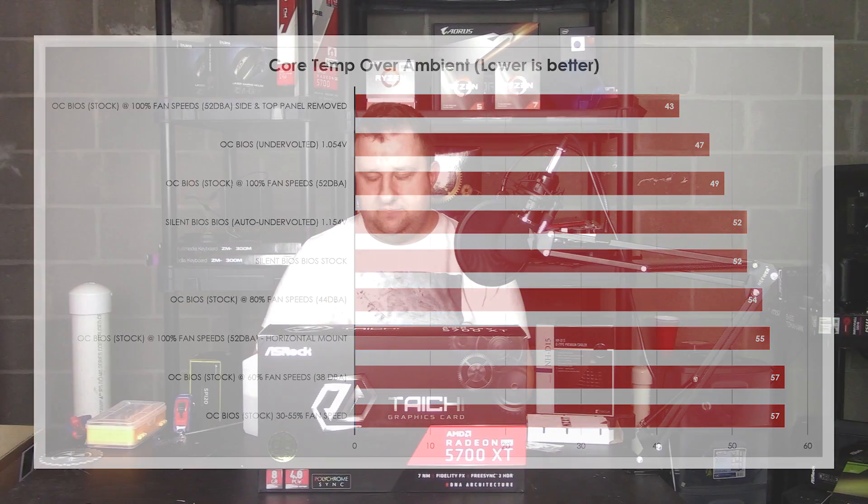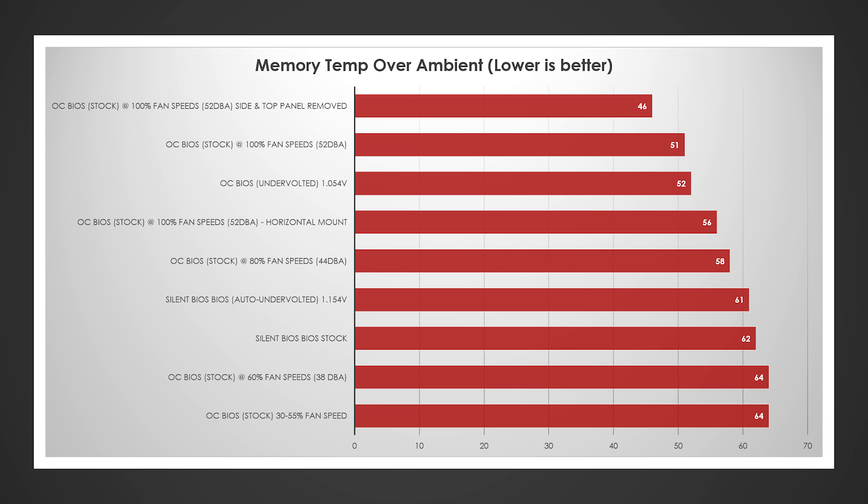At 60% and the original setup, core temps weren't that bad. Moving to memory: with fans at 100% on essentially an open bench, 46 degrees over ambient. At 100% fans closed, it moves to 51 degrees. My undervolting job was 52 degrees. Horizontal at 100% did 56. At 80% vertical, 58 over ambient. Silent BIOS with undervolt hit 61; silent BIOS stock at 62; and at 60% or 30–55% fans, 64 over ambient — putting memory in the 86 to 87 degree range, which is well within spec. The hotspot is the real danger zone — that's the main concern.